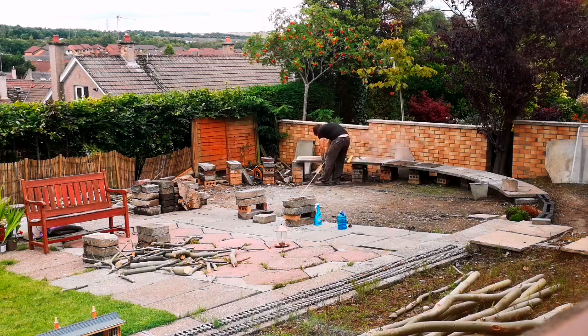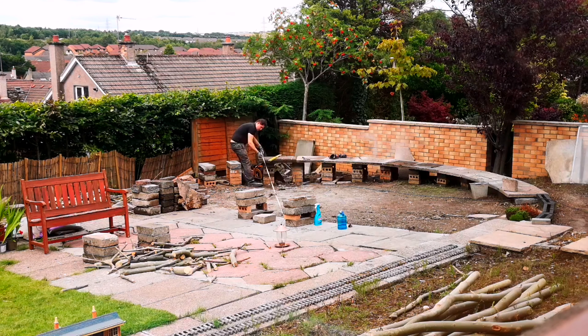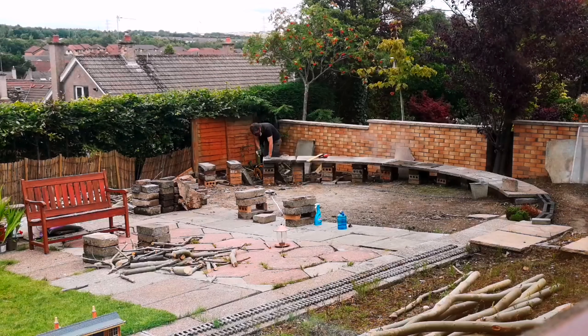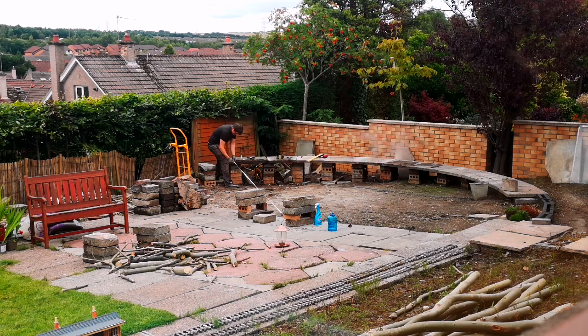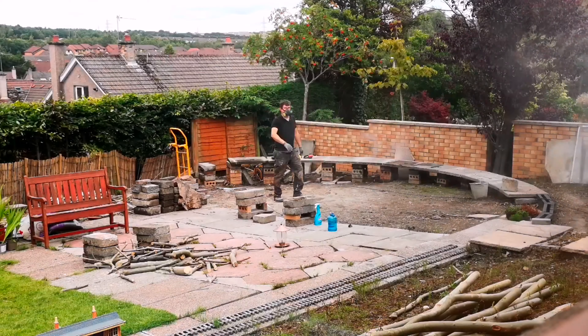Here you can see me cutting the slabs with a still saw and using a long tape measure from a little stick stuck in the ground to form the centre of the curve. This was actually quite a good fun job, I really enjoyed it. Unfortunately I didn't have enough concrete slabs to go all the way around the garden, so the middle section had to be made using wood.